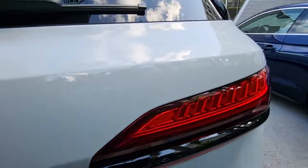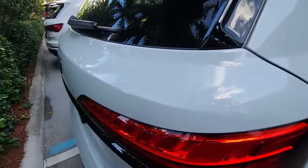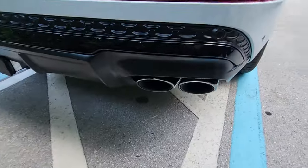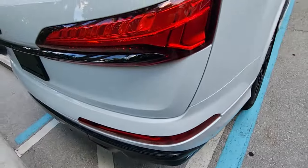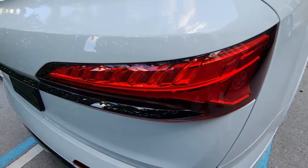Let's get a close look at the exhaust system and the diffuser. One more time, take a close look at the new elements for the tail lamps — really sharp.